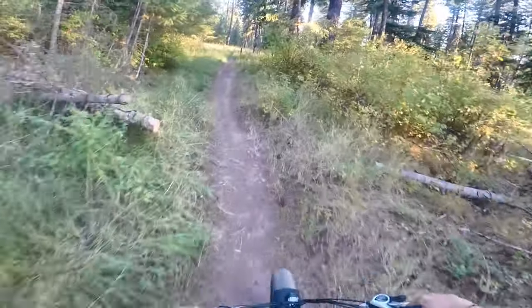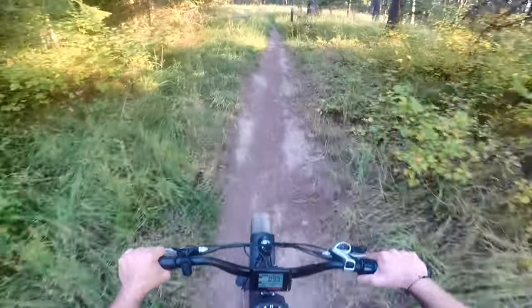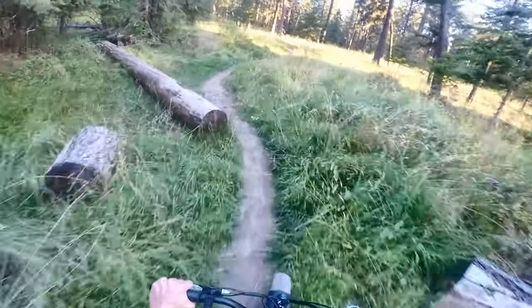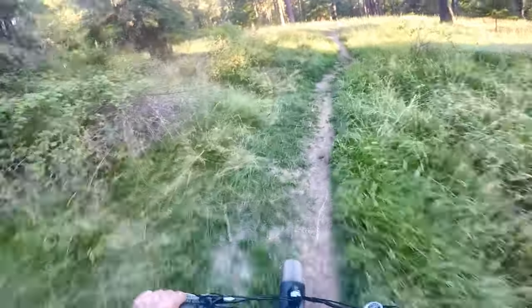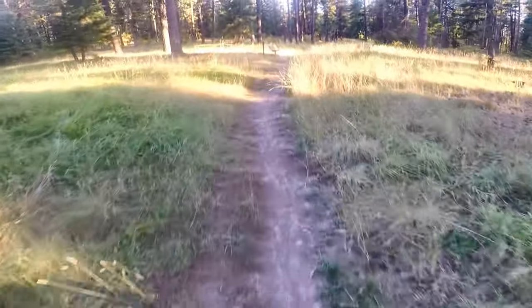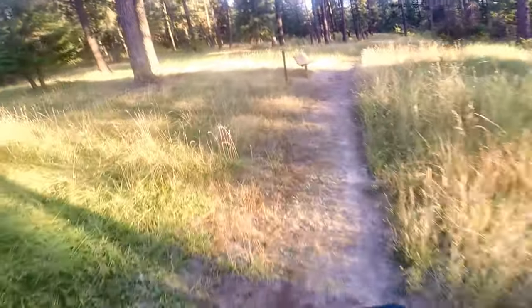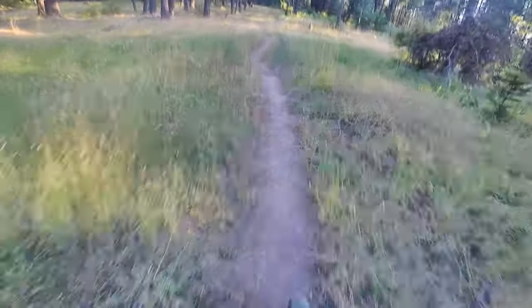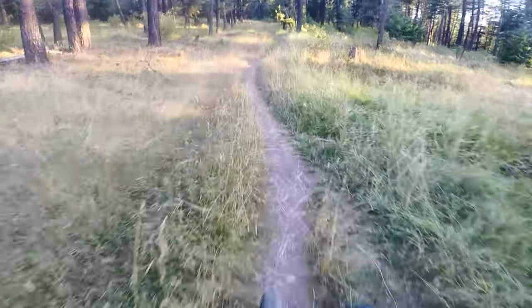Alright, this isn't so bad. There's the bench — we don't need to use it because we're cruising on an e-bike.